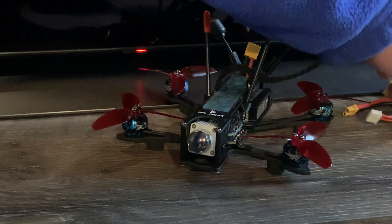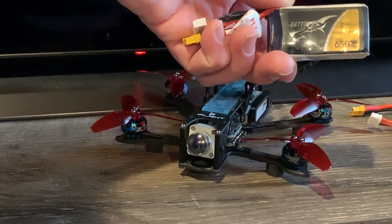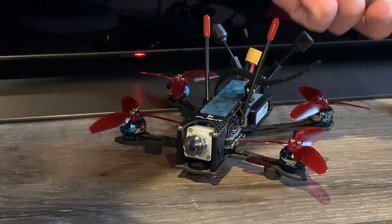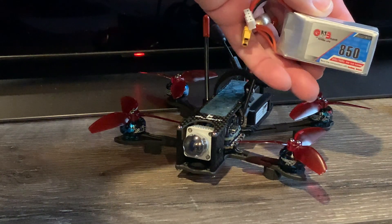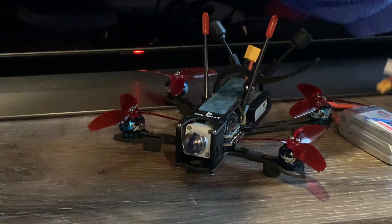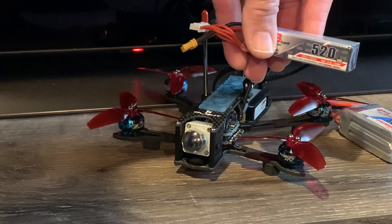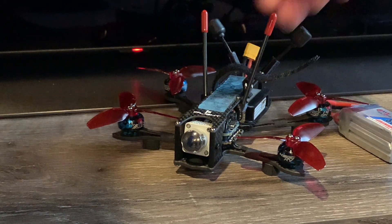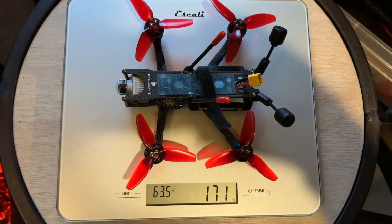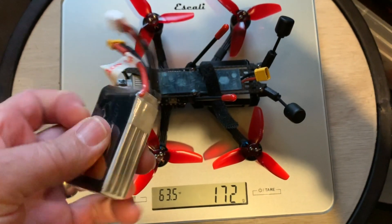I'm going to be using three different batteries to try out. First, I'm going to be trying the 650 4S Tattoo batteries. I was going to try an 850 mAh 3S, just something for light cruising. And then lastly, I'm going to try these 520 mAh 4S batteries. So next, let's get a weight on this. I'm measuring 171 grams without the battery, with the 650 mAh 4S battery.